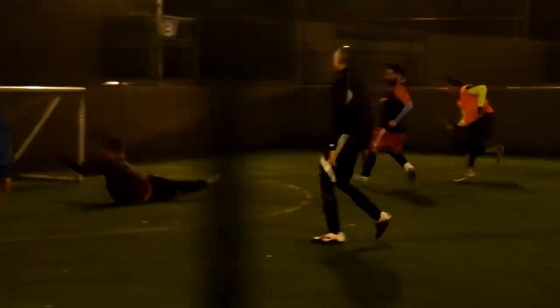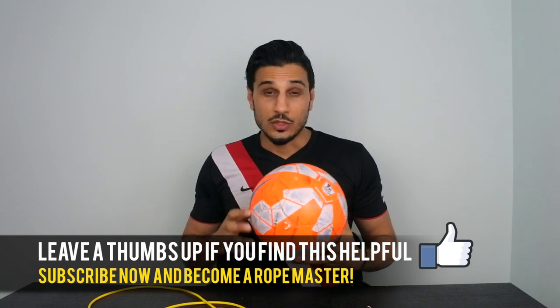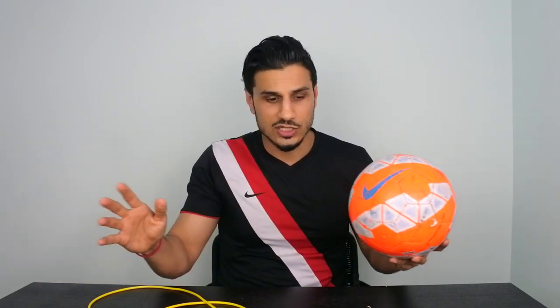I want to share that with you, and I hope that from watching this video you actually feel like you want to try and skip — especially if you're into football or whatever sport you're in — because it will give you that edge over opponents. You won't believe it. It will just get you crushing things on the football pitch, on the basketball court, the tennis court, whatever it may be.